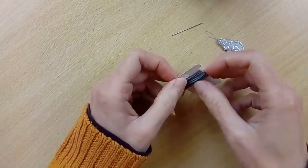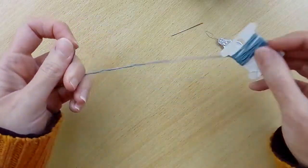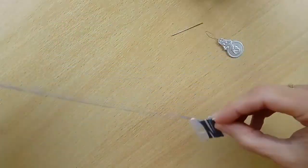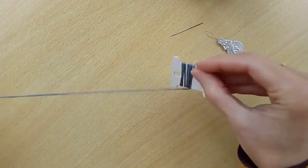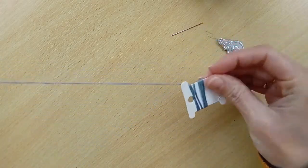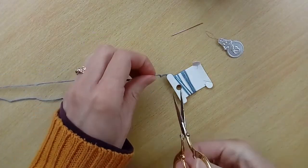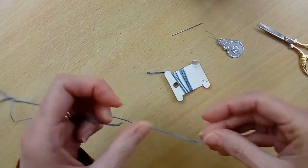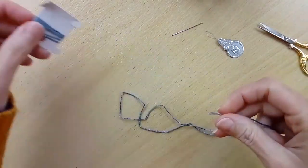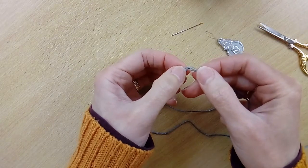Hello again, this video is going to show you how to separate the strands on your embroidery thread. To start, you just want to unravel about an arm's length of thread from your bobbin and cut it. Then just find the end of the thread and you'll see that it's made up of six individual strands.